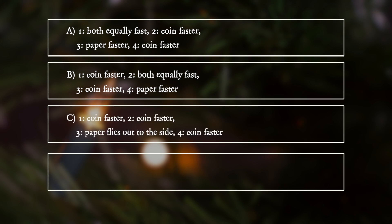C. One: coin faster. Two: coin faster. Three: paper flies out to the side. Four: coin faster.